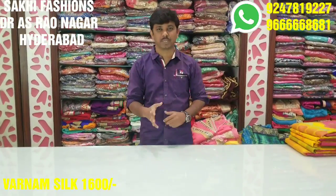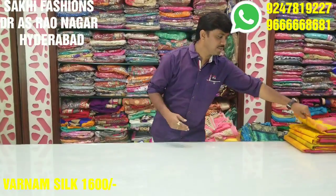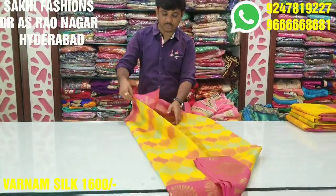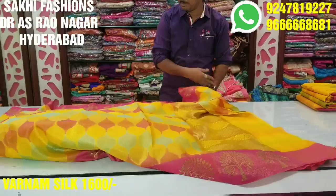Welcome to Saki Fashion Special. We have one Varnam silk in mango mustard color with pink color combination. This is the latest collection. We have almost mango mustard color with combination and this is special.